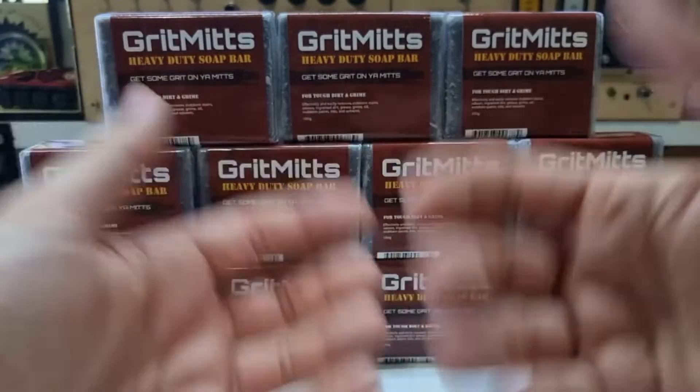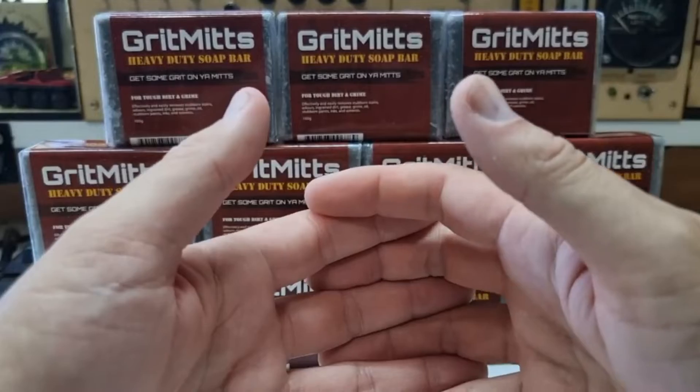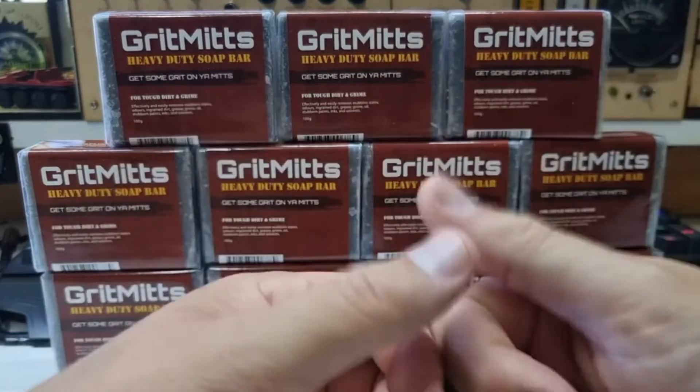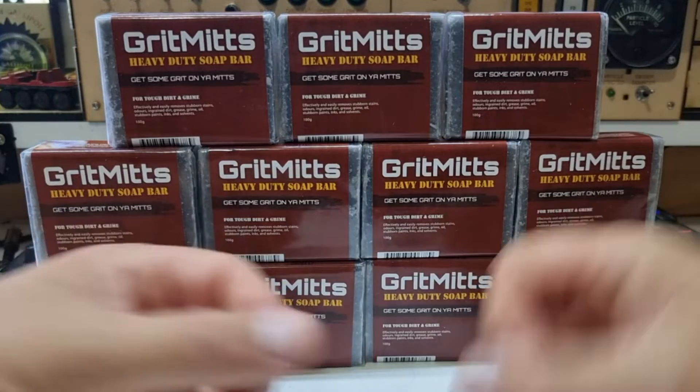With Solvol, I'd have to take a couple of cycles to get it off. Straight after the first time the water hits it, you've got that grit feeling straight away. Yeah, definitely. I'm going to recommend these guys.